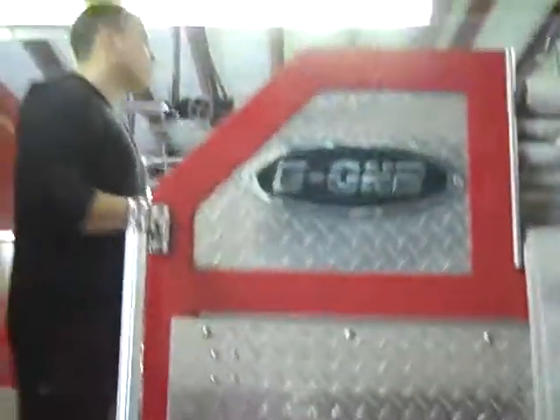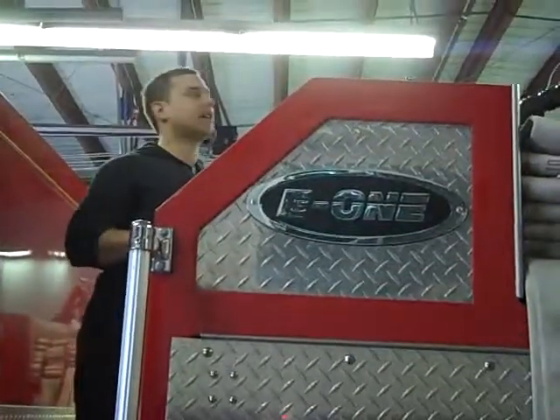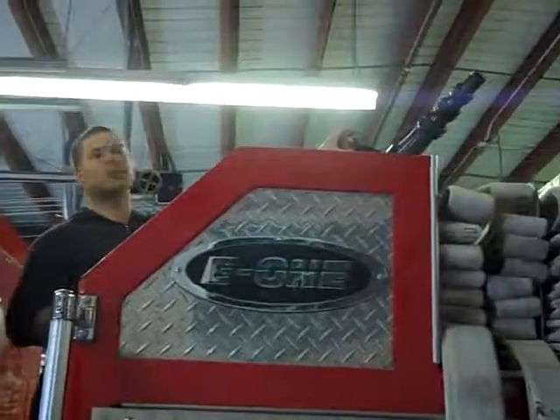The other truck — this is where the pump is. It's got the big deck gun too. Check it out up there. Wow.